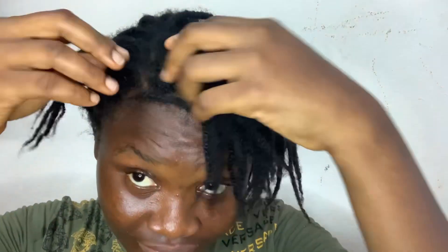Hey guys, welcome or welcome back to my YouTube channel. In today's video, I'm going to be showing you how to take your protective style out — be it braid, cornrow, twist, whatever protective style — for hair growth. Many people lose their hair even after protective styling because of the way they take it down.